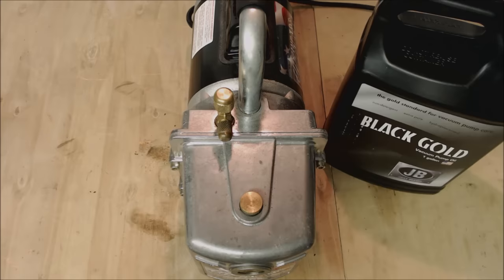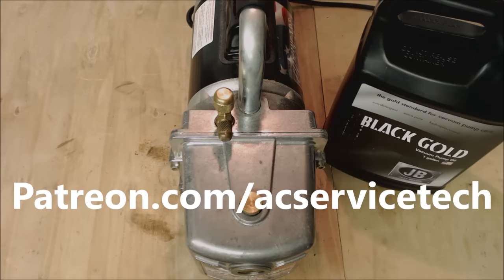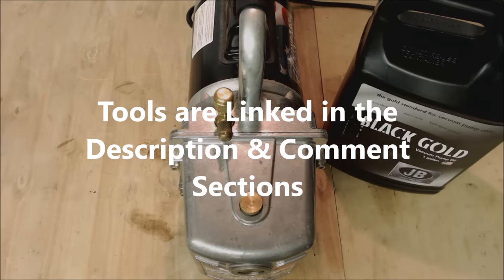I hope some of this helped on your day to day. If you want to help support this HVACR training channel, check out patreon.com/ACServiceTech. I have all the tools and supplies used in this video down in the description below. Hope you enjoyed it — we'll see you next time at AC Service Tech channel.